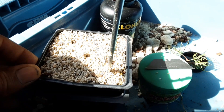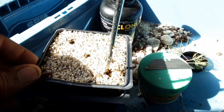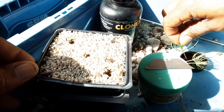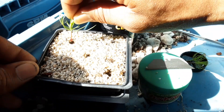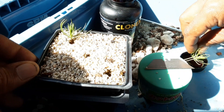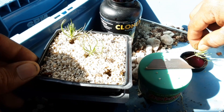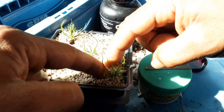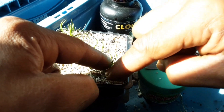I was just using up some of the sand I had left in the bottom of that bag corner. Clonex seems to work well. I'll water these guys in and stick them in the see-through tote with my other cuttings — see what happens.